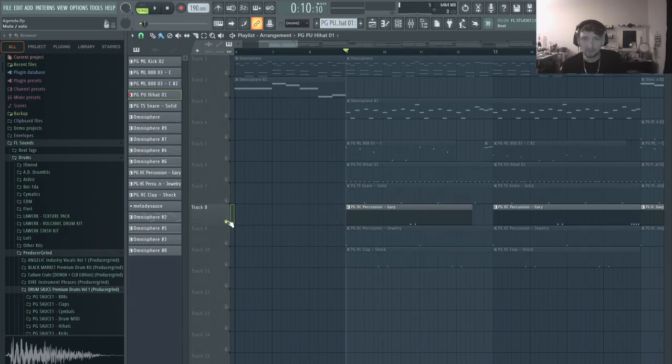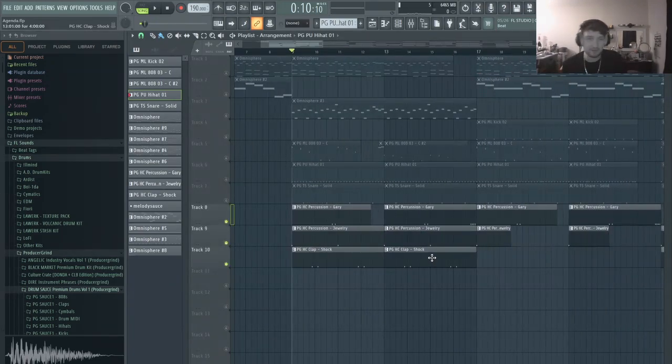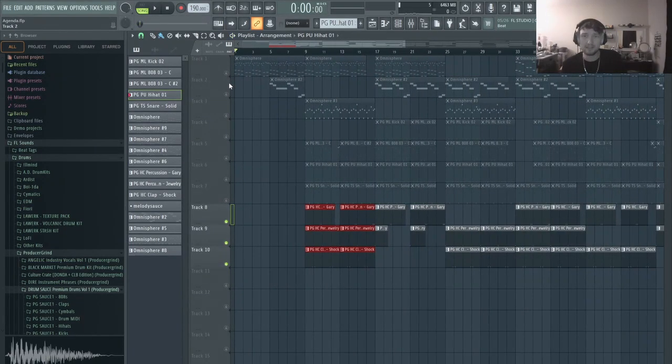And I filled in a couple other percussion sounds just to make it more interesting. Give it a few different elements as well. So if you put all of that together, it sounds like this.